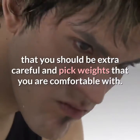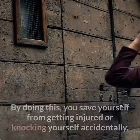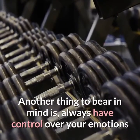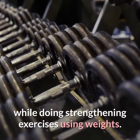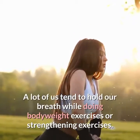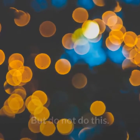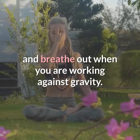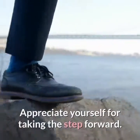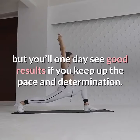While dealing with weights, be extra careful and pick weights that you are comfortable with. Though it is important to push your comfort level, do not lift weights you cannot handle — this saves you from injury. Always maintain control over your movements while doing strengthening exercises with weights, as this can help you avoid muscle spasms and joint pain. Do not hold your breath — breathe in when your movement is in line with gravity and breathe out when working against gravity. Last but not least, enjoy your workout and eat clean. Appreciate yourself for taking the step forward. You may not see toned and leaner arms overnight, but you will see good results if you keep up the pace and determination.